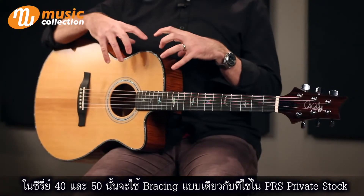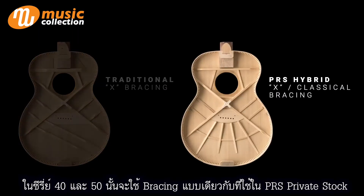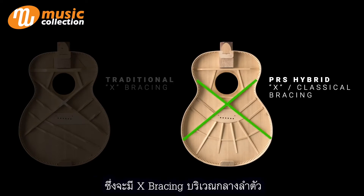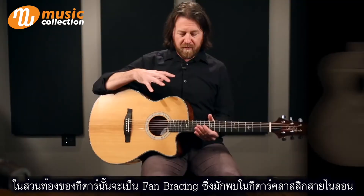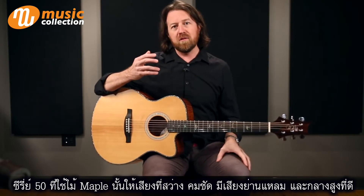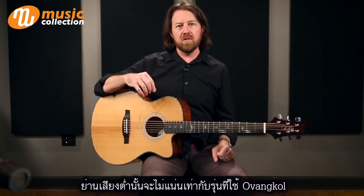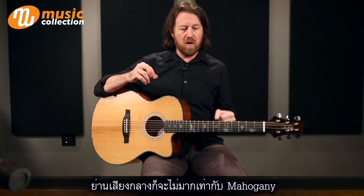On the 40 series and the 50 series, they share the same bracing that is used on the PRS private stocks, which is a PRS hybrid X classical bracing. There's an X brace along the center, and along the belly of the body is a fan brace, which is more traditionally used in nylon string and classical instruments. The 50 series with the maple probably has the brightest, most articulate, and pronounced top end and high mid-range — not quite as deep or rich in the lows, and not as much of the pronounced mid-range of the mahogany.